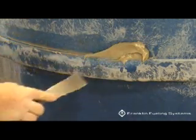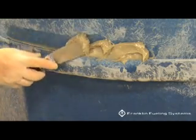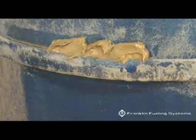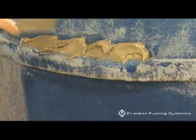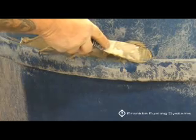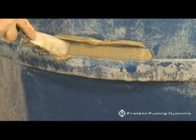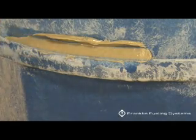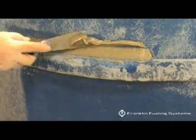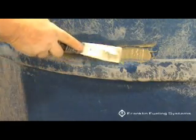Lower temperatures will require longer cure times. Inspect the outside joint for gaps that will cause a problem for the mat when adhering it to the abraded area of the sump. Visually inspect the joint to verify that there are no problem areas, cracks, or holes.